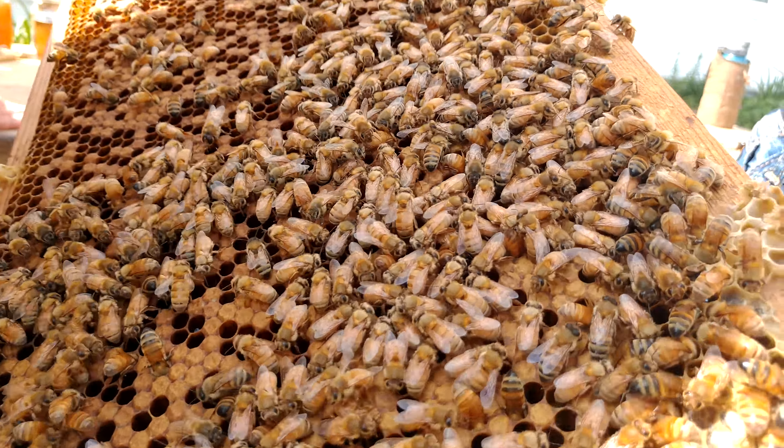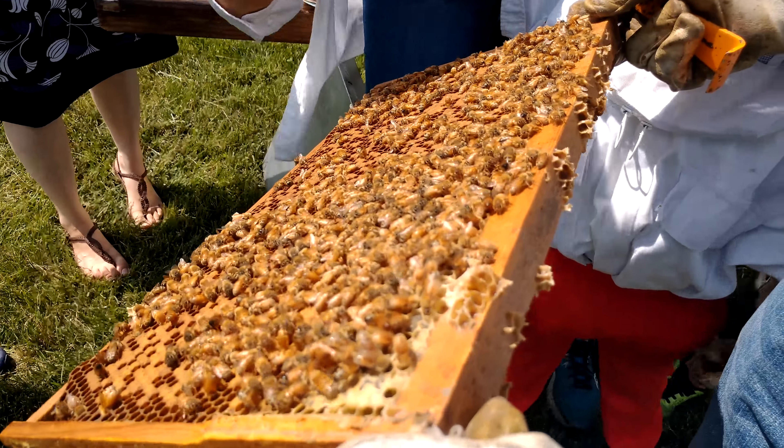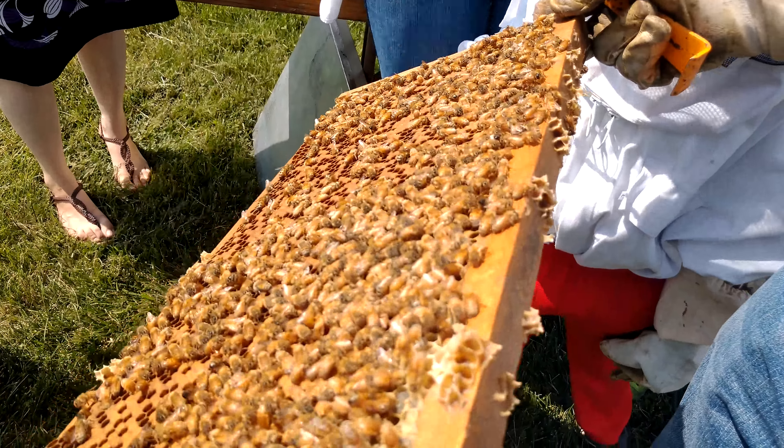I'll go put this one back and see if I can find one with some fresh eggs on it. It just amazes me that they're just not swarming like, what are you doing to my house? Yeah, I've seen it — go ahead and do it.